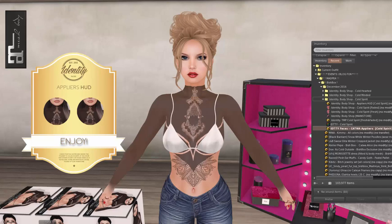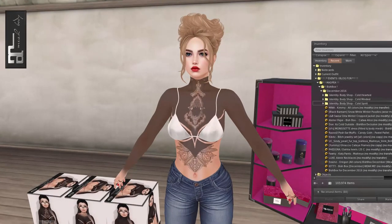Let me put my Catwa head on and we'll see how this looks. You can see that this just brings the tattoo up the neck. I'm having a little bit of a glitchy problem here, but I've been having this issue with some other things too, so I feel like it's me — it probably works perfectly on everybody else. But I really like this item. All those tattoos were really pretty. Identity — woohoo, loved it.